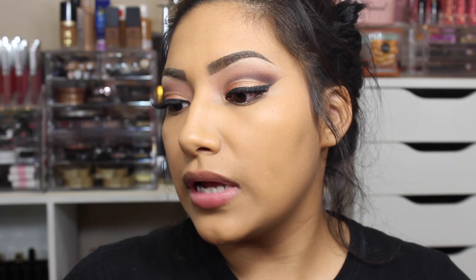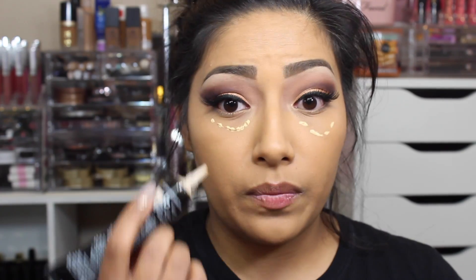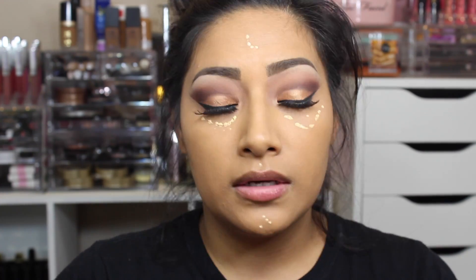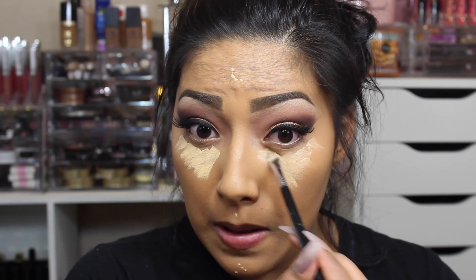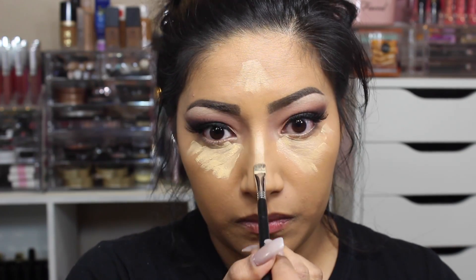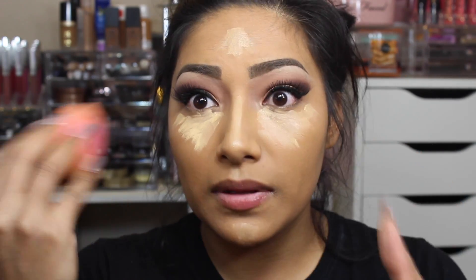Now going in with my Jordana Complete Coverage Two-in-One concealer. I really like using this concealer because it has just the right amount of yellow — a little bit goes a long way. Since I applied dots, I'm going in with the Beauty Junkies Pro flat definer to spread it out so it's easier to blend, then going in with the tip of the beauty blender to blend it in.